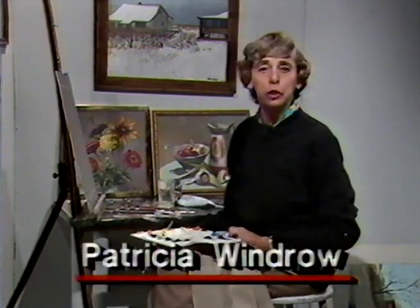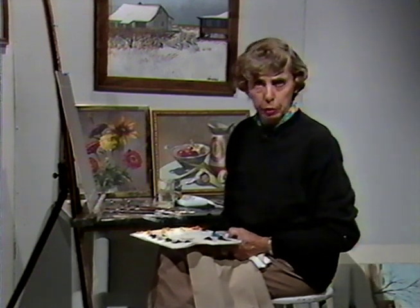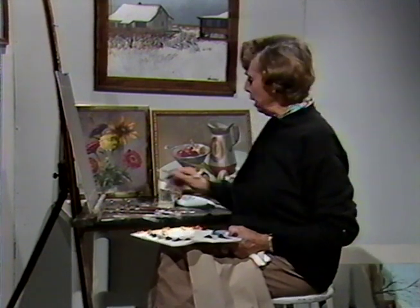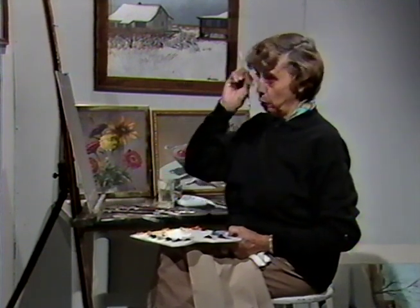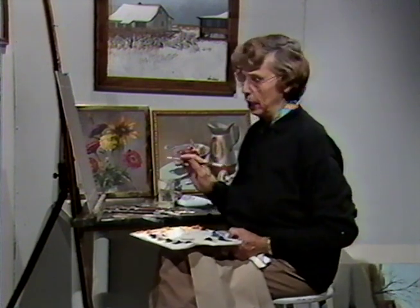Hi there, everybody. This is Patricia Windrow at the Cable Easel, wishing you season's greetings. As usual, we're working from life today on a program devoted to working from life — setups brought in specifically for the occasion — and working in oils on canvas. I'm sitting here at the easel. I do not work standing up; I find it far better to instruct sitting down, because a lot of people cannot stand. My business of sitting at the easel is to accommodate everyone who has the desire to paint.